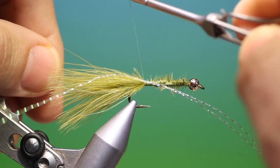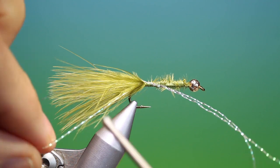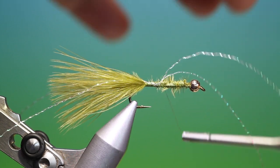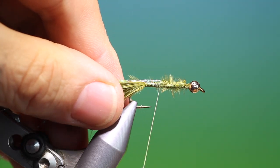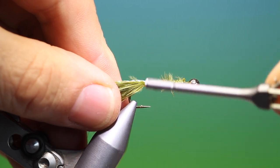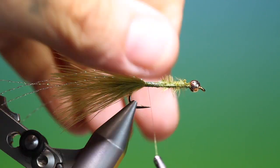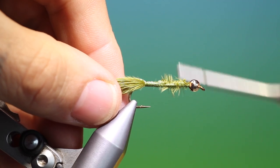We pull one to each side like that and we'll just secure those with a few turns. Then we'll take the two ends, pull those over, and secure those down into the tail base like that. Make sure that we've got a nice distribution through the tail. That's good — just secure that crystal flash and go back to there.